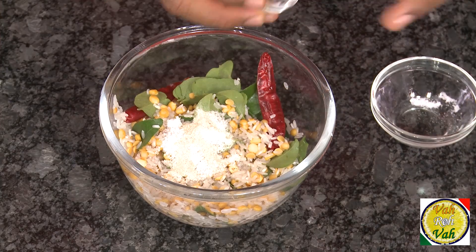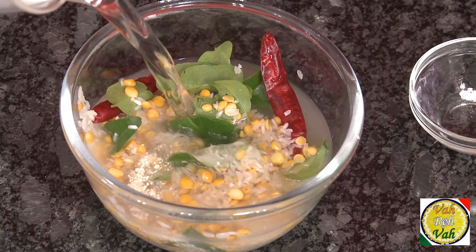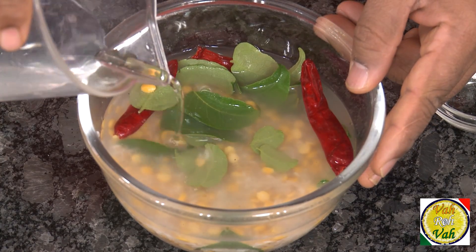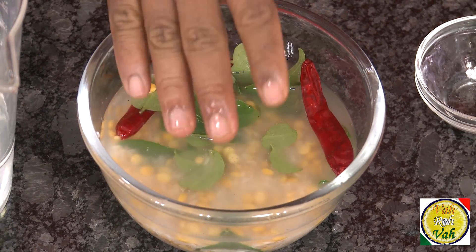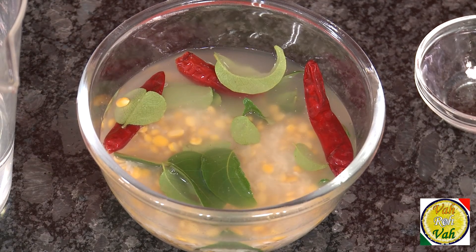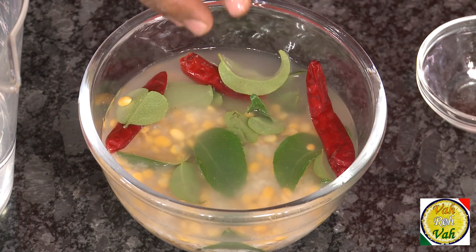Add hing, then add just enough water so it is slightly over the rice — not too much, because we've already added hing and you don't want to lose the flavor by draining excess water later. Soak it for at least two hours; four hours or overnight is also fine. All the water should be absorbed. If there is water left after two to three hours of soaking, that means you added too much water.